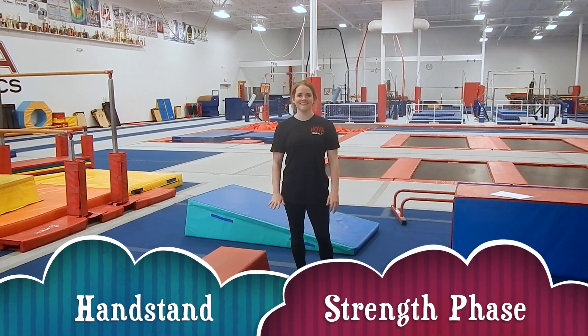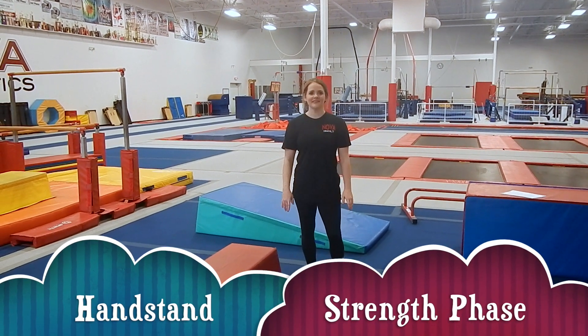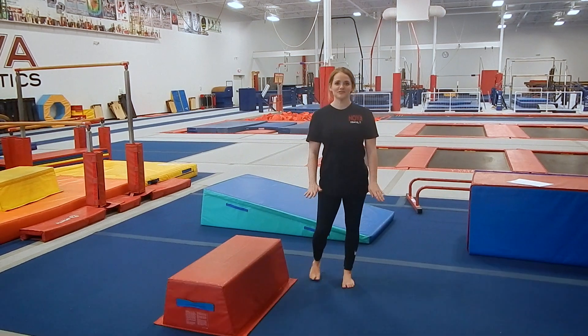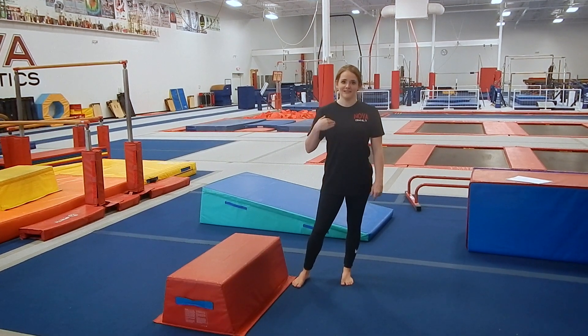Hello, everyone. It's me again, Chelsea. Today our skill is the handstand. And before you even attempt a handstand, you have to make sure you're strong enough so you don't land on your head.